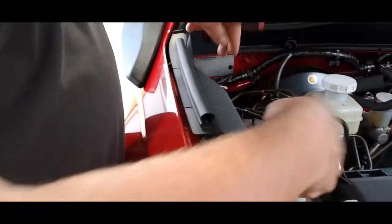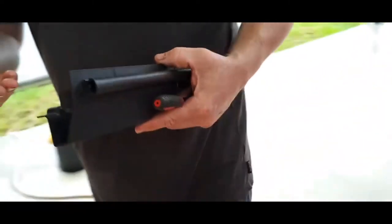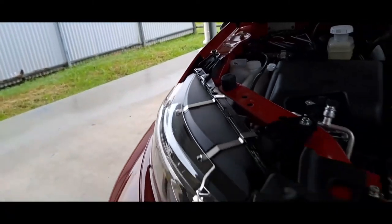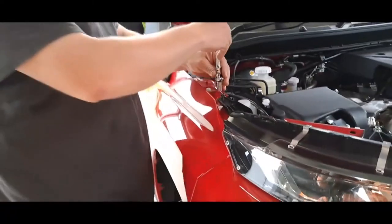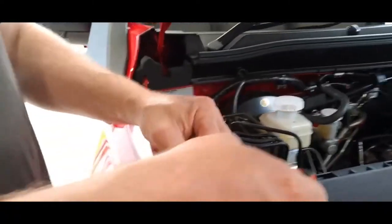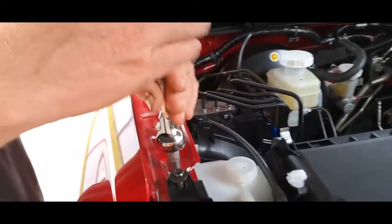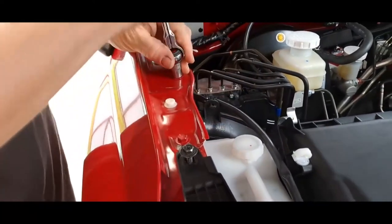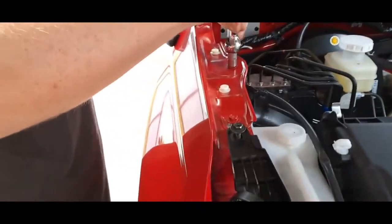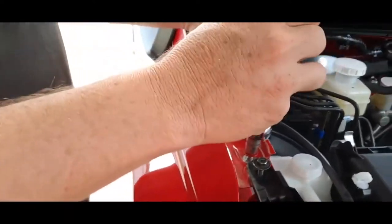Just have to pop those two clips out and pull her off. Apparently there's five bolts in this guard — I can't get to the other ones, you need to be a magician.